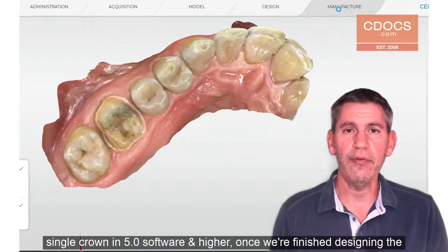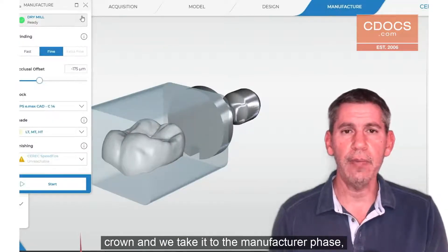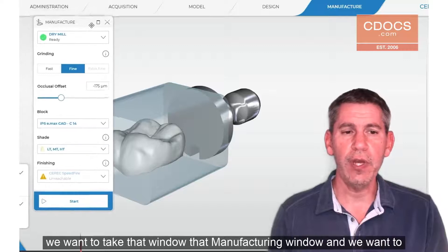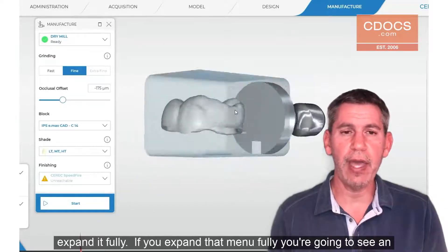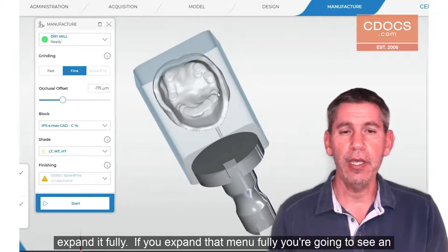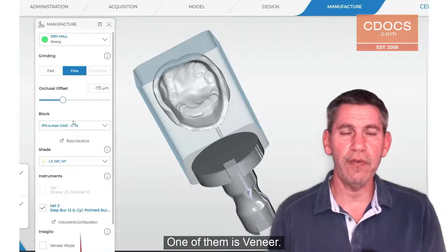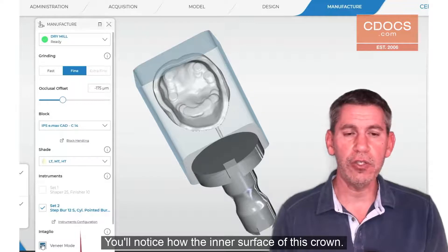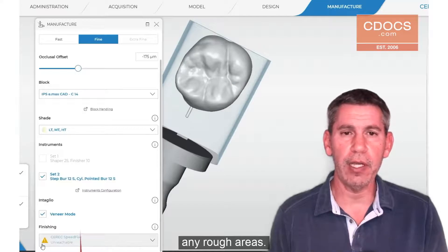Once we're finished designing the crown and we take it to the manufacturer phase, we want to take that manufacturing window and expand it fully. When you expand that menu fully, you're going to see an option for milling modes. One of them is veneer. You'll notice how the inner surface of this crown looks like it's been calculated with over milling to compensate for any rough areas.